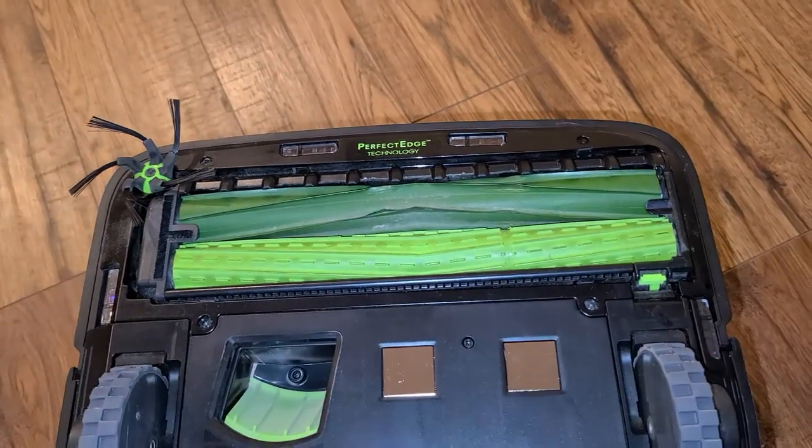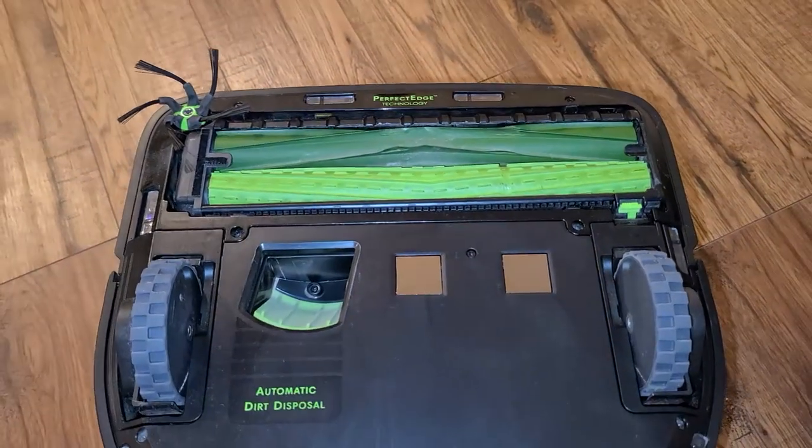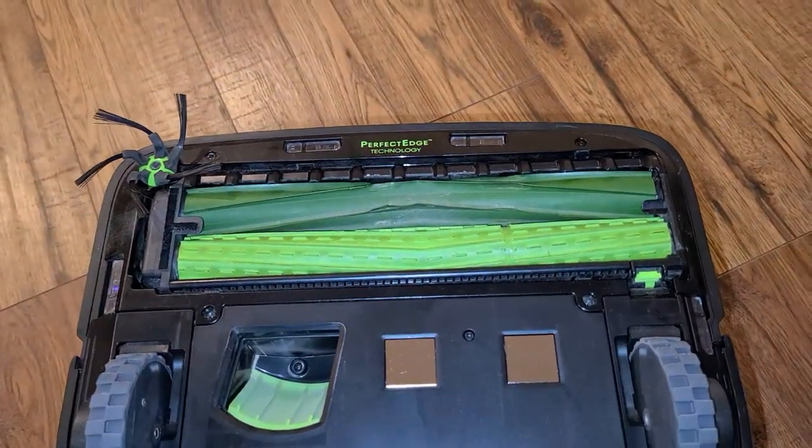My personal opinion — I would choose a cheaper option that has great reviews for pet hair, self-disposal, mapping features, off-limits features, etc. But the dual roller is a great feature. The side brush does work. I'm not sure why they didn't go with double side brushes — it has the double roller, but I'm not sure why they didn't go with a dual side brush to be able to sweep it constantly instead of just the one side.